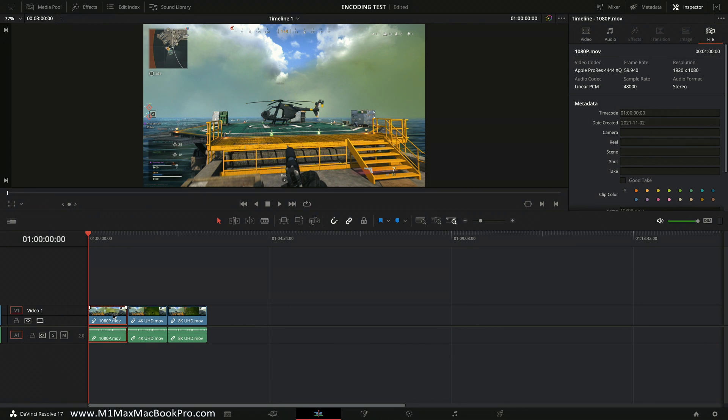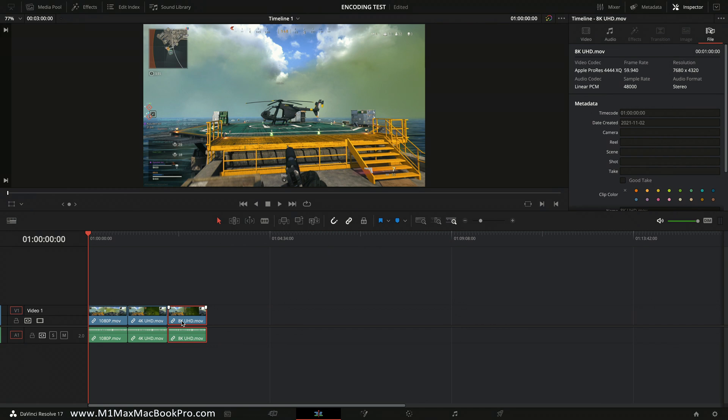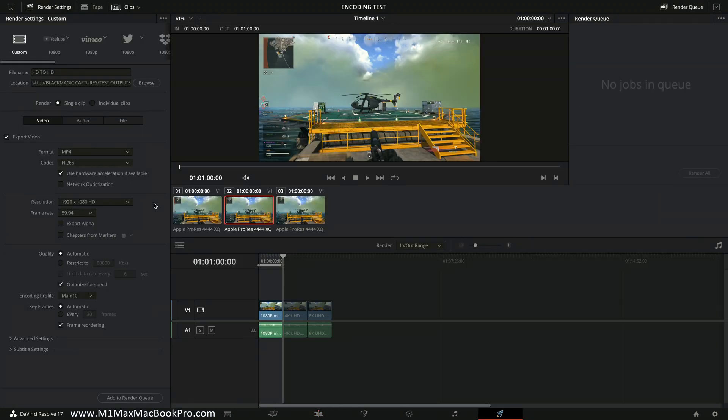Looking at the file properties in the inspector, the first file — 1080p — is Apple ProRes 444 XQ at 59.94 frames per second. The second clip, 4K UHD, is also Apple ProRes 444 XQ, 59.94, confirmed as 3840 by 2160. The third clip is also Apple ProRes 444 XQ 59.94, confirmed as 7680 by 4320. Just to be clear, the 4K and 8K variants were sourced from a 1080p file and pre-transcoded to Apple ProRes 444 XQ at the three variant resolutions for convenience.